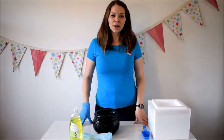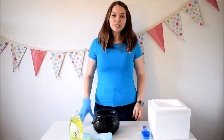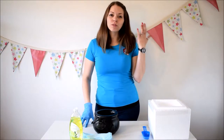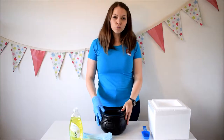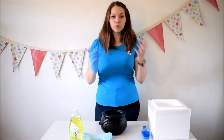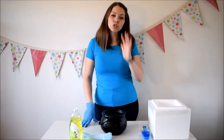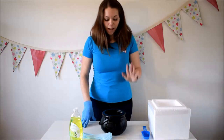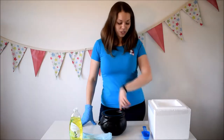Hi, this is Ellie from Buttons Parties with another dry ice experiment. If you've not seen the other two, we've done creating smoke in a cauldron with dry ice and bubbles coming out of a cylinder. Both really easy — all these experiments are super easy to do. This one I'm going to do a bubble bomb, which is so good for a wizarding themed party.